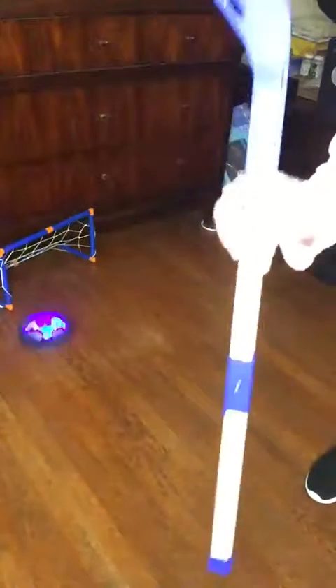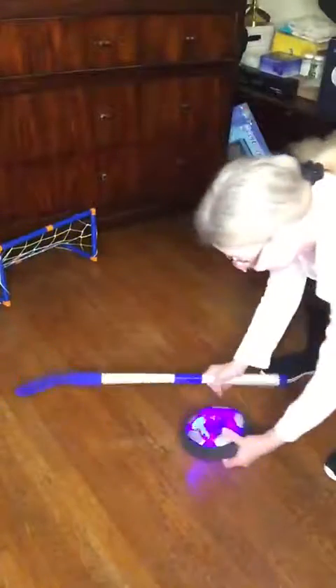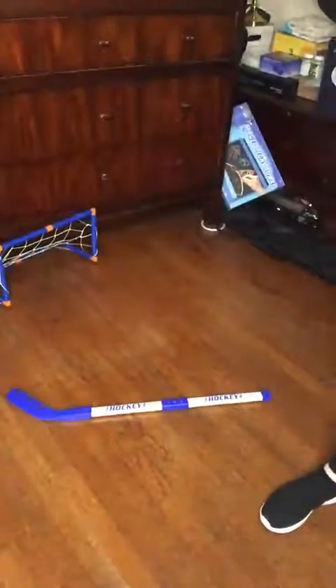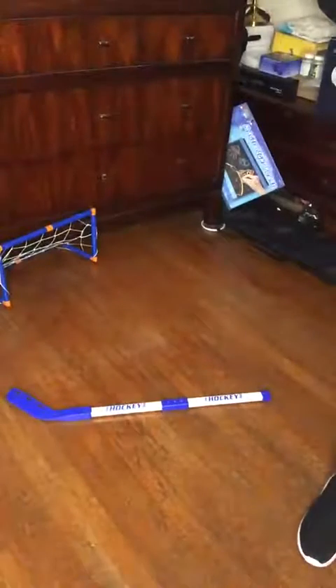Here are the sticks, and you get the two goals, the large puck, the small puck. I lost the soccer ball, but you get the soccer ball and the two little goals.